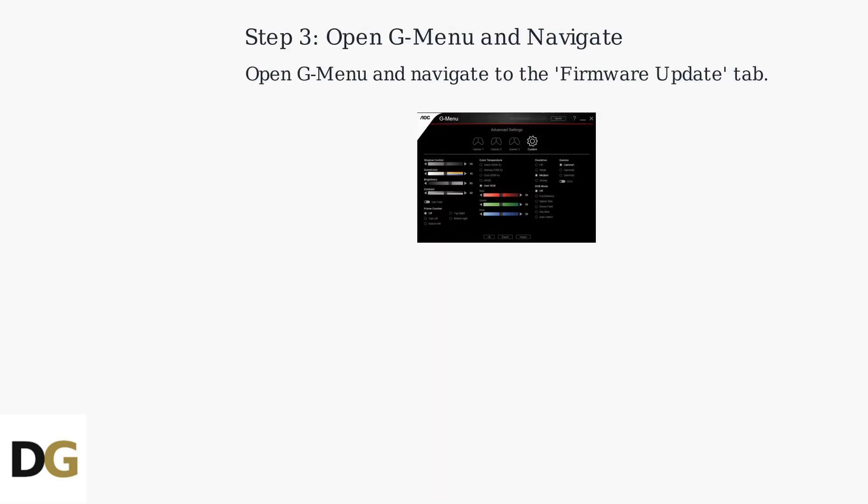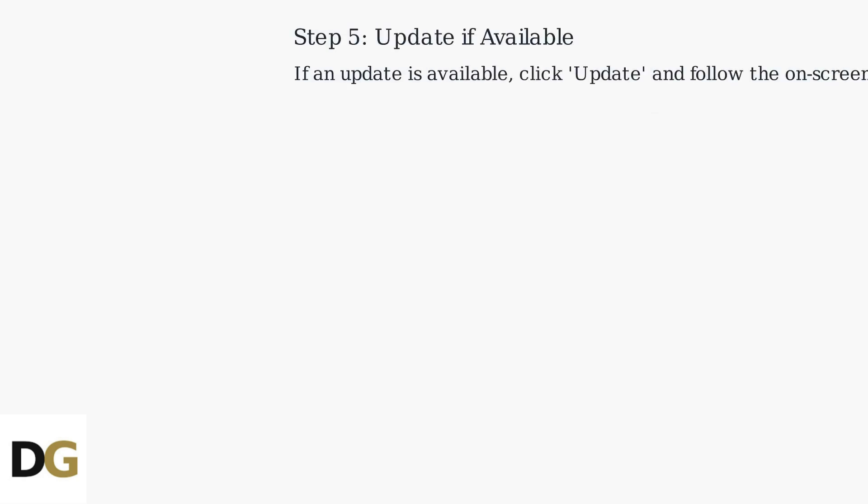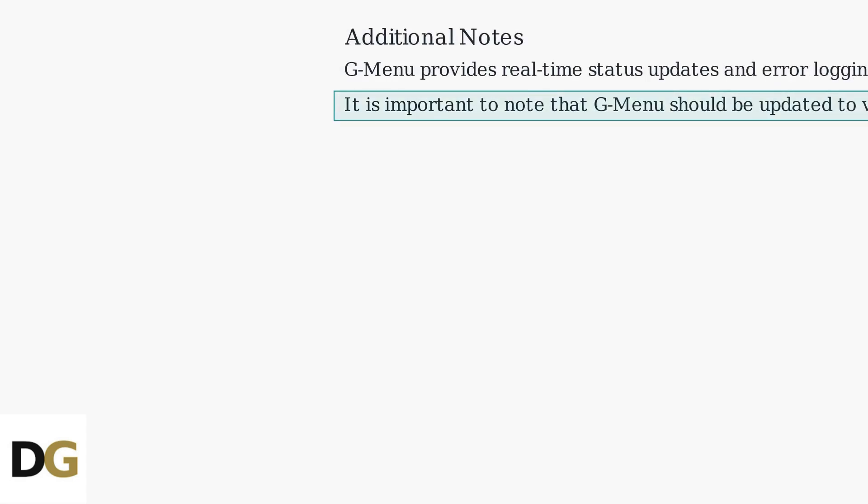Open GMenu and navigate to the Firmware Update tab. The software will automatically check for available updates for your connected monitor. If an update is available, click Update and follow the on-screen instructions. GMenu provides real-time status updates and error logging.